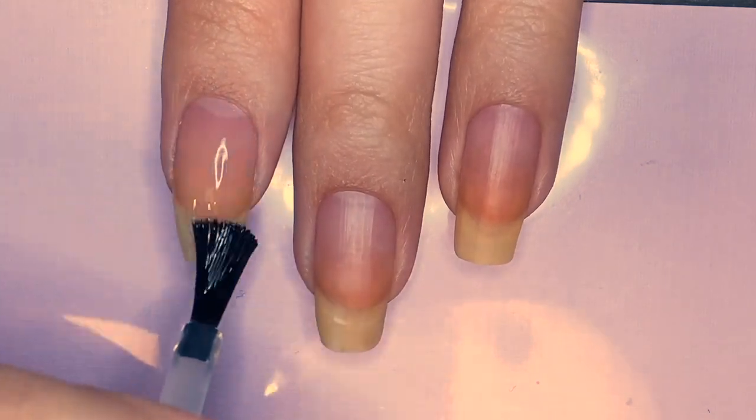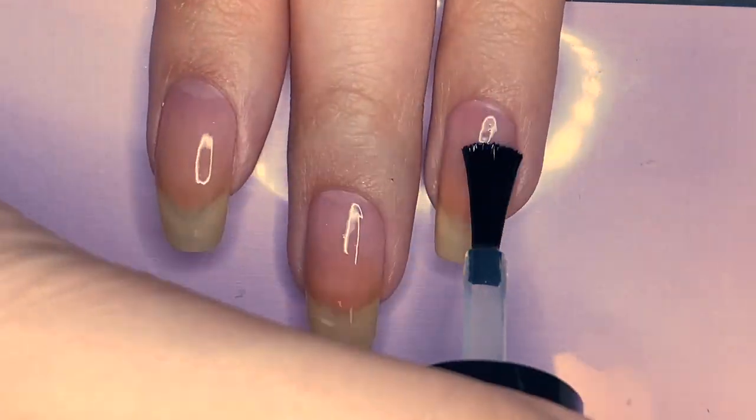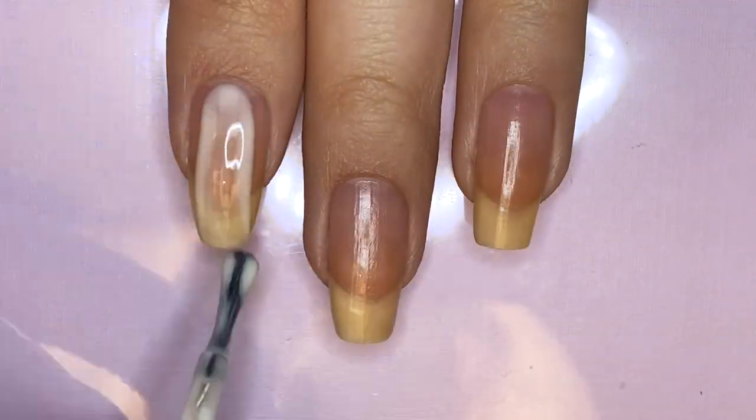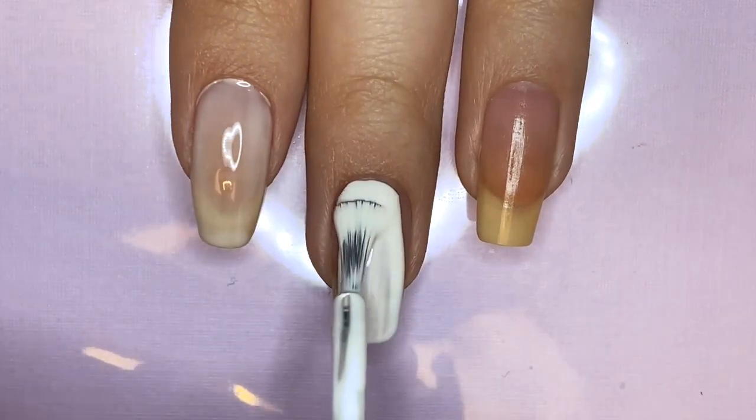To start, I'm applying a base coat — my usual peel-off base coat which is always linked in the description box. Then I'm going to be painting my middle fingernail white and the rest of my fingernails a sheer creamy pink.